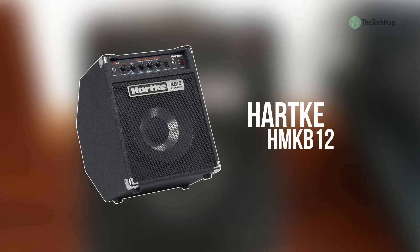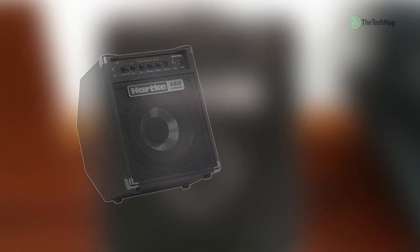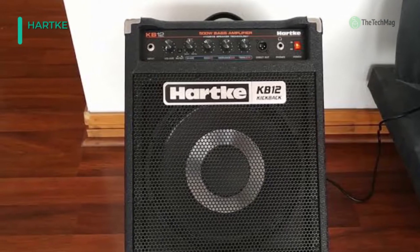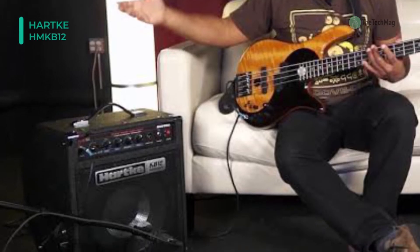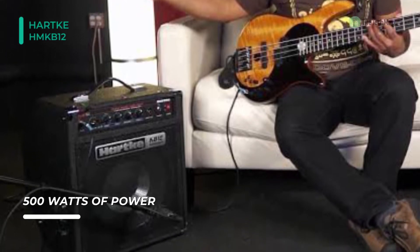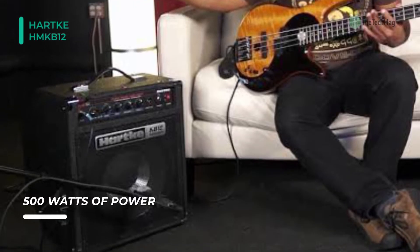Next up on the list, we have the Hartke HMK B12. This amplifier is revamped with a new, high-powered, lightweight design. Retaining the classic enclosure, the amplifier features Hartke's patented high-drive speaker technology. With 500 watts of Class-T power, it is ruggedly portable and delivers a firm bass tone that cuts through the mix.